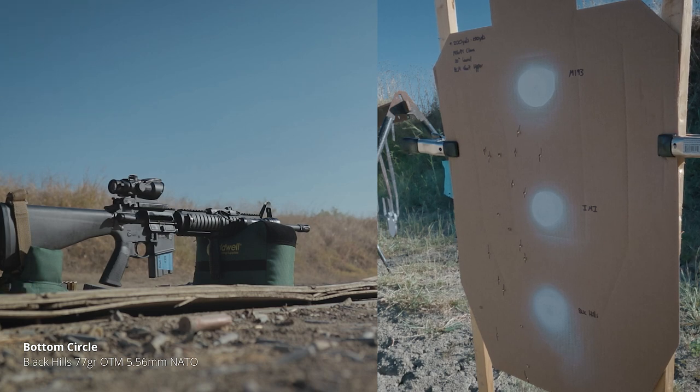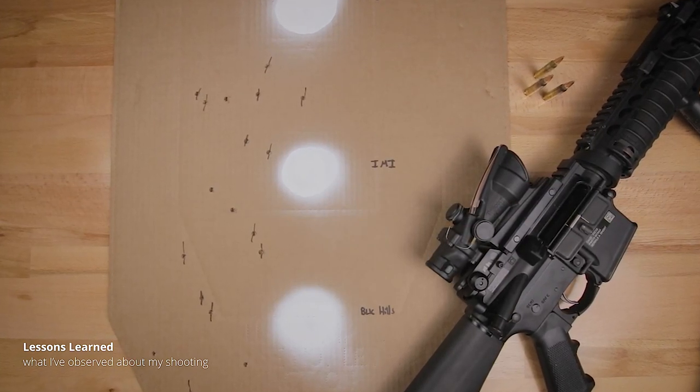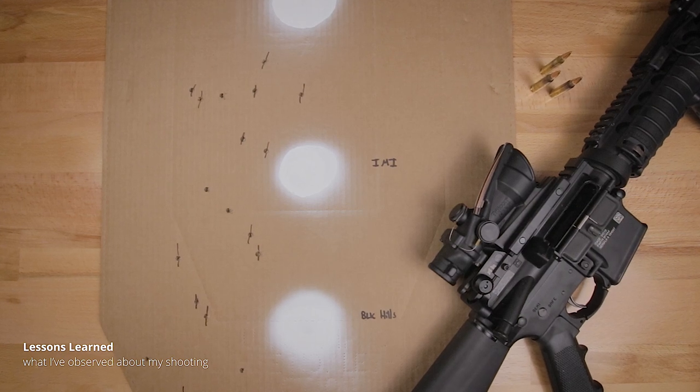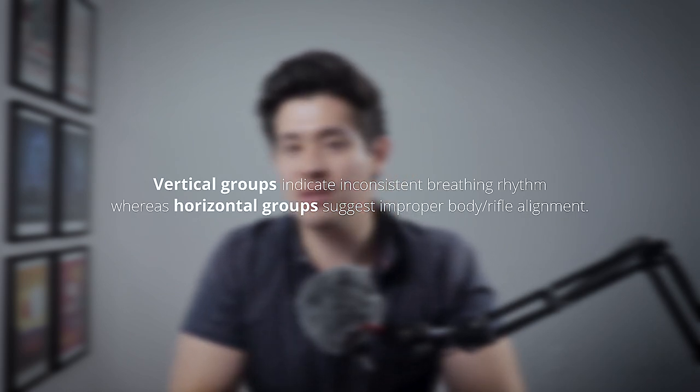In terms of lessons learned from range day one: first, all of my groups were off to the left — not a huge deal since I can hold or dial to adjust windage. Compared to my previous video using Wolf steel case ammo, my groups this time were much tighter, which is good. The most important lesson is that I noticed trends in the shapes of my three-shot groups — they were either horizontal or vertically stacked. I researched whether these patterns meant anything, and vertical strings indicate improper breathing technique while horizontal strings mean improper body and rifle alignment.